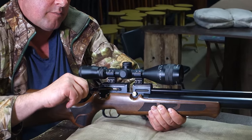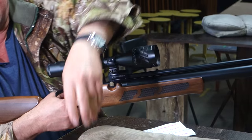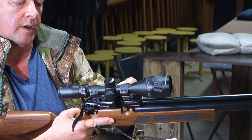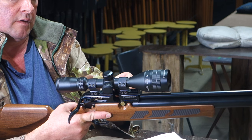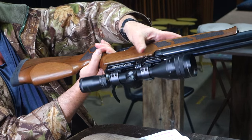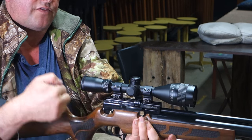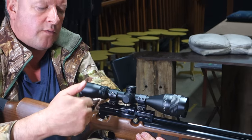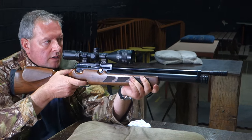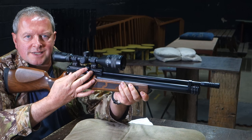So you pull that lever back — you've then cocked the hammer and set the trigger. Then you take your magazine once you've primed it with pellets and load it from the left side. Slide that through into place, you feel it snap in, and then return the side lever. Once that's in, it self-centres the magazine and everything's ready to go for a series of shots.